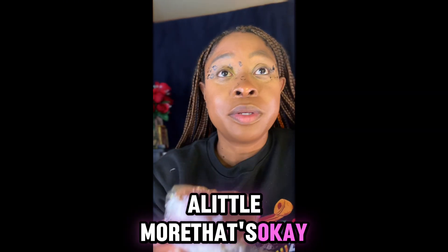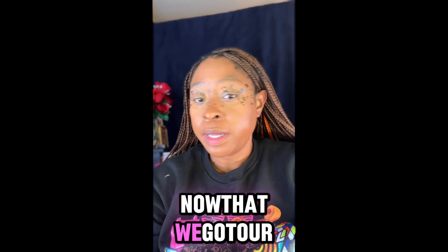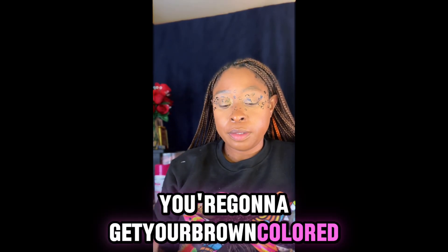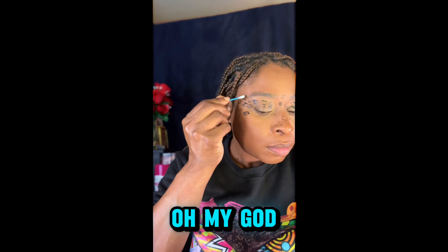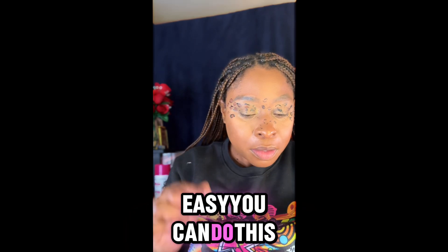This is my little stamp — I'm gonna stamp it and then go in a little more. Stamp a little there, I'm gonna go and fix it up. Now that we got our spots, we're gonna take a simple Q-tip, get your brown color on there, and just dot in there. I saw this and I was like, oh, this one seems fairly easy — you can do this.